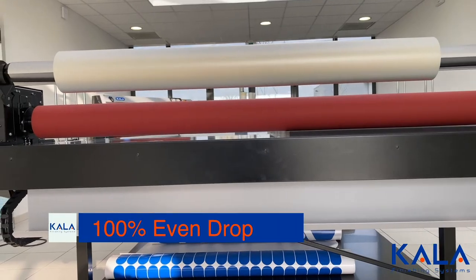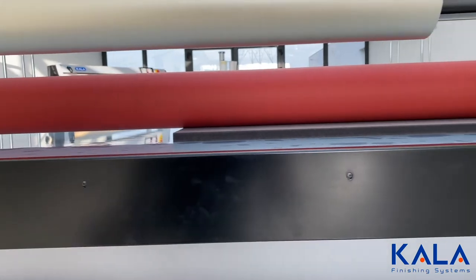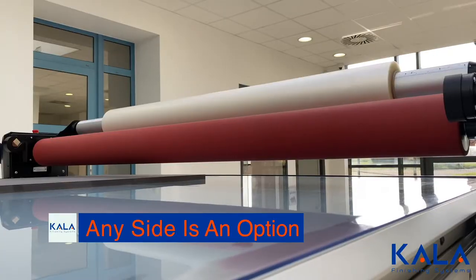Because the roller of the Kala flatbed laminator is controlled by electric motor, the drop is perfectly even — even when working from the side of the table. This means mounting boards can happen anywhere on the table for ideal workflow.